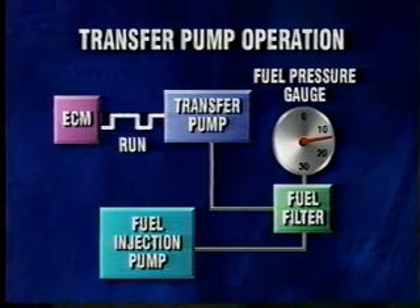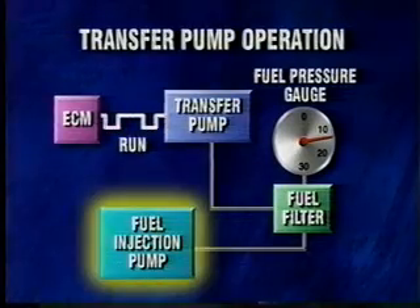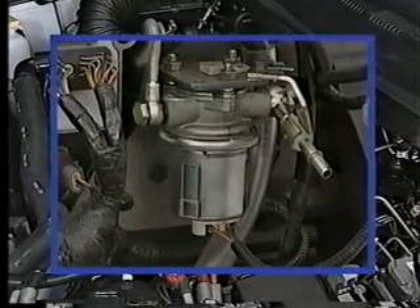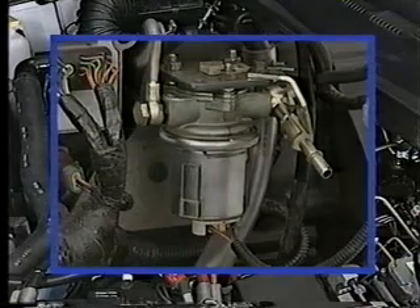At crank, the cycle time is reduced to prevent overpressure that may keep the fuel injection pump from operating. The electric transfer pump is self-priming on the low-pressure side, while the previous mechanical lift pump was hand-primed.